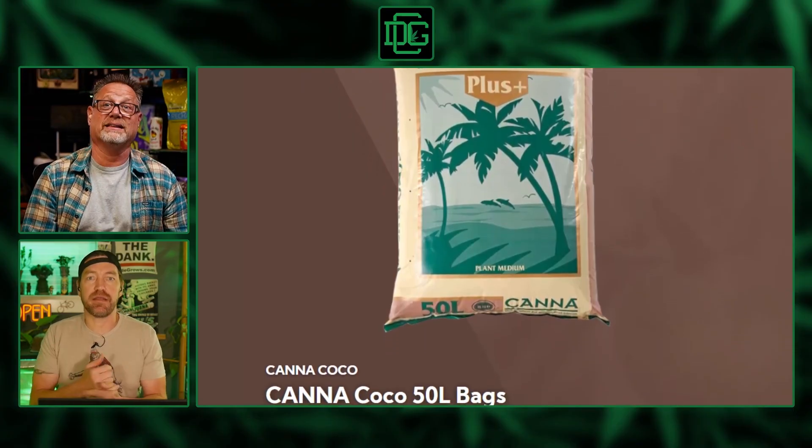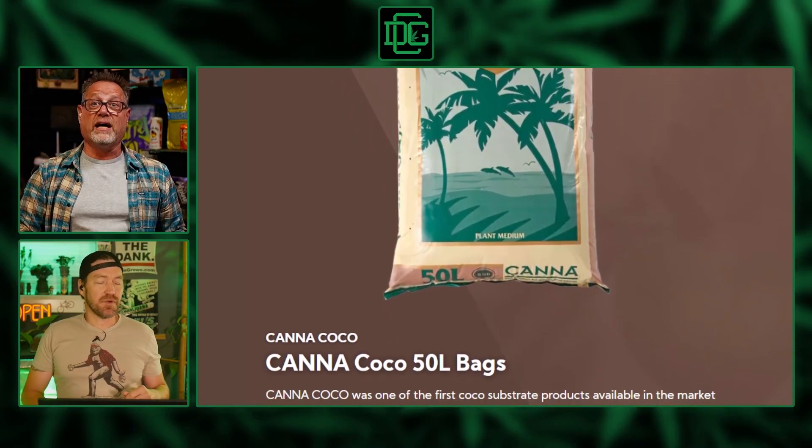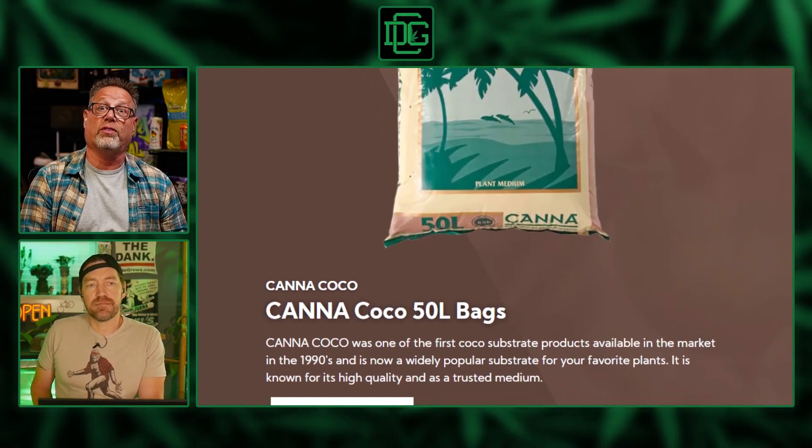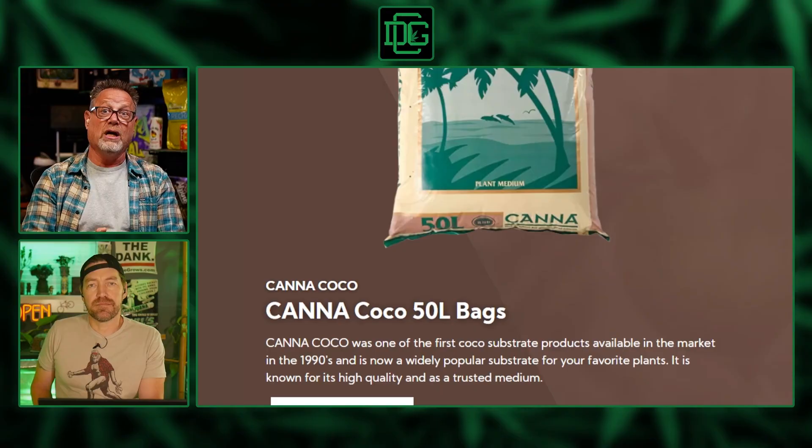Also, some of those cocos are steamed to sterilize them as a growing medium. Whereas unsteamed cocoa, like Canna Cocoa, comes with trichoderma. You don't want to sterilize your grow medium, because that creates a vacancy for problems — pythium, mold, or some rot. Nature fills a vacuum. If you put an aggressive trichoderma in there, it's going to out-compete most other pathogens that are just trying to get a foothold — that's the idea. Load it up with something good so the no-vacancy sign is out for pathogens.